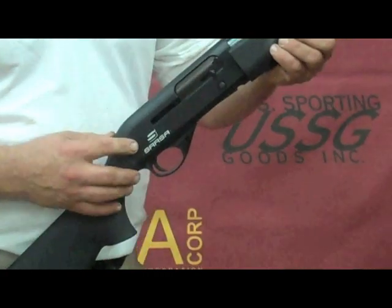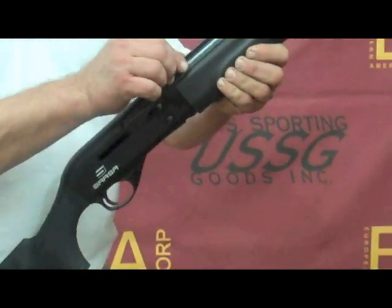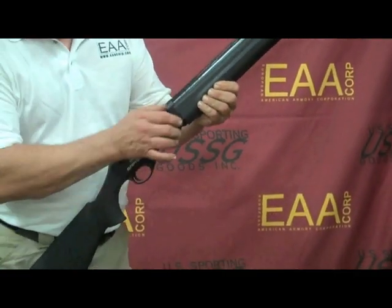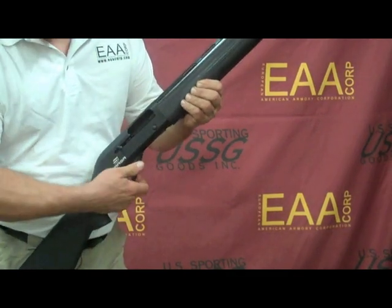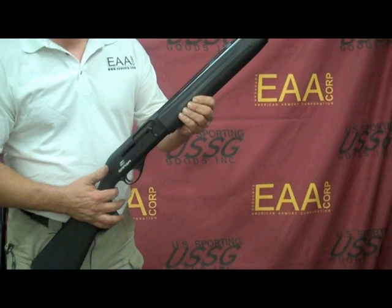The receiver is machined from one solid block of aluminum. Barrels are bored and honed, chrome-lined. Dual action bars, locking block, cross bolt safety, and a 5-round magazine capacity.